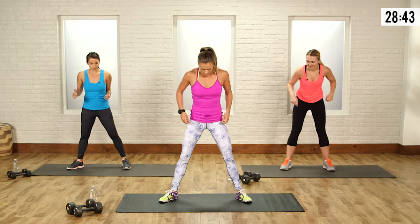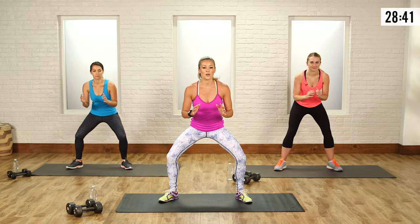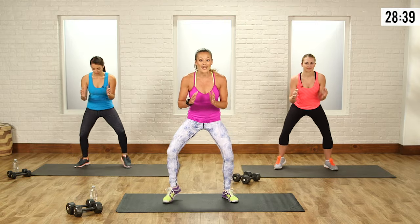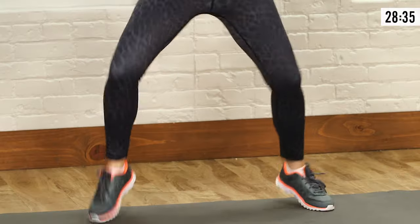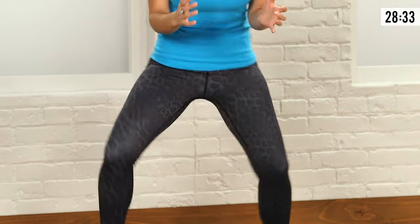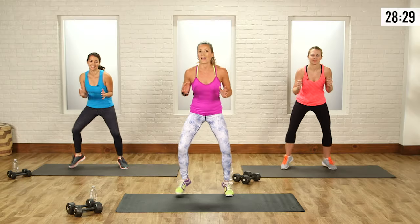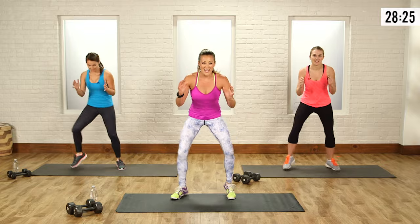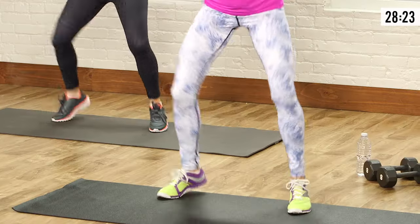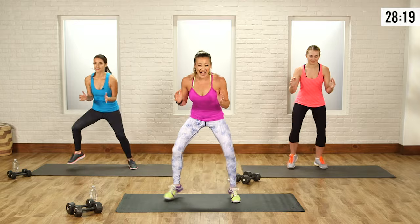Bring those feet wide. With this one, you bend your knees a little bit and you're going to go nice and quick off the balls of your feet. What this is supposed to do is burn from the thighs all the way down to the toes. If you start feeling like you can't do this anymore, just keep yourself moving. But if you can, keep those legs shaking. Keep those feet moving, you got it.